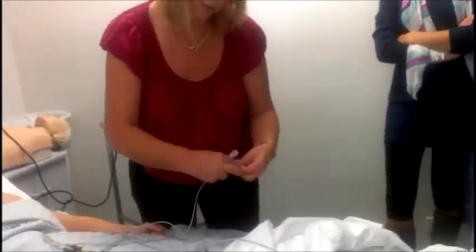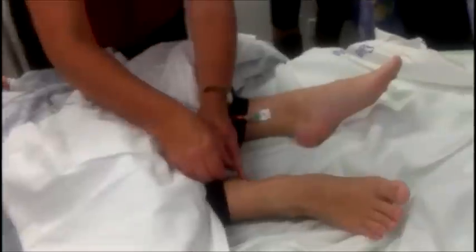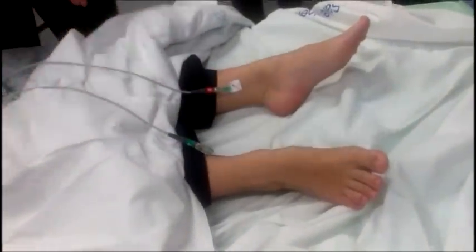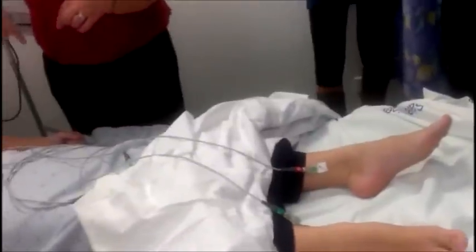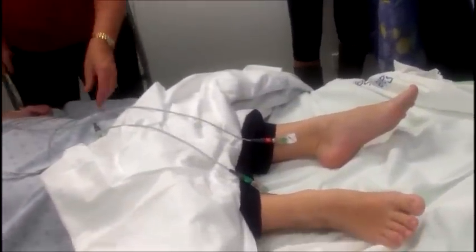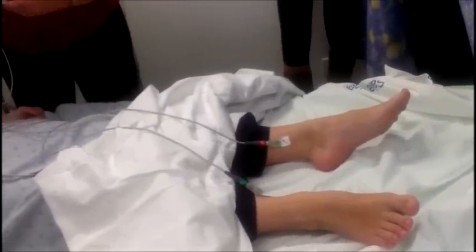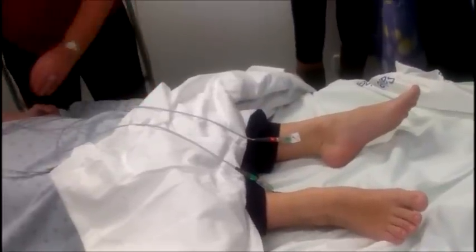Right leg. This is where sometimes if AVF is positive when it should be negative, you've put the limb leads on the wrong side — so just check that. If it's positive, check your limb placements. I know that with the doctor's OSCEs they do it deliberately to make sure that students are checking everything.